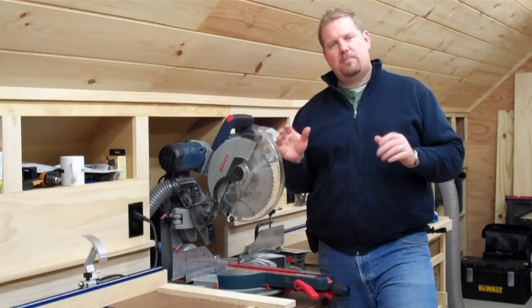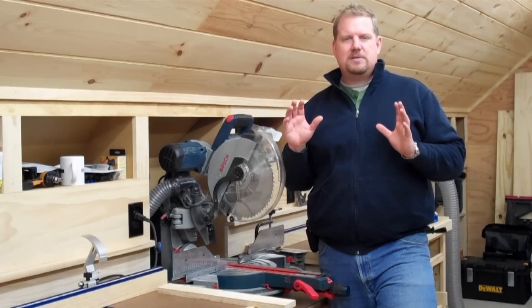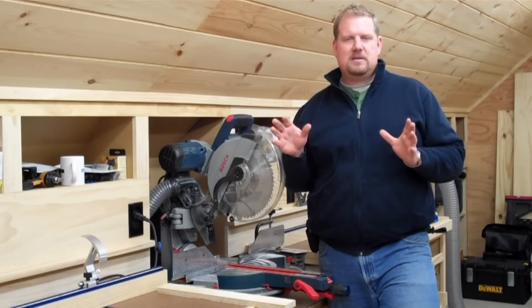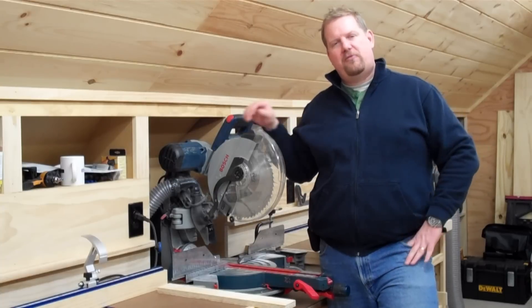I'm going to take you through the shop. I'm going to show you how it's set up downstairs in my garage. I'll talk about some of the ways that I set up the dust collection piping. And finally, my thoughts on how well it's been performing here in the shop.